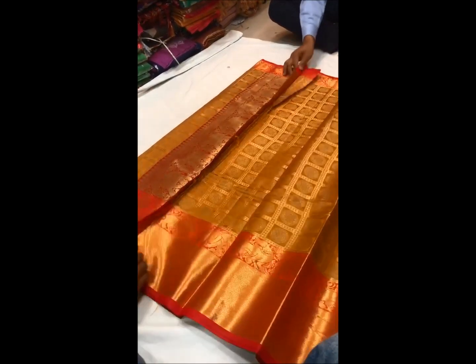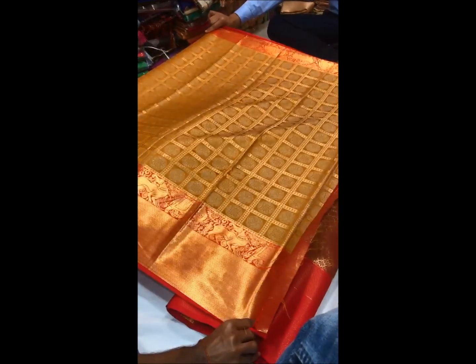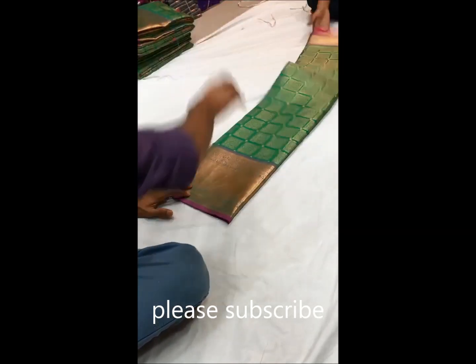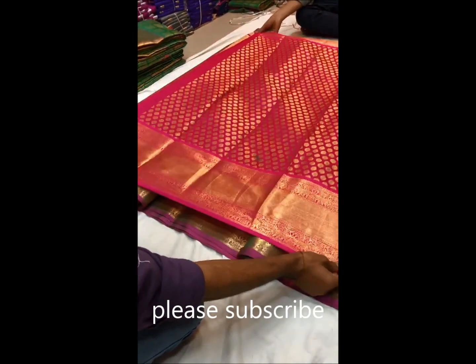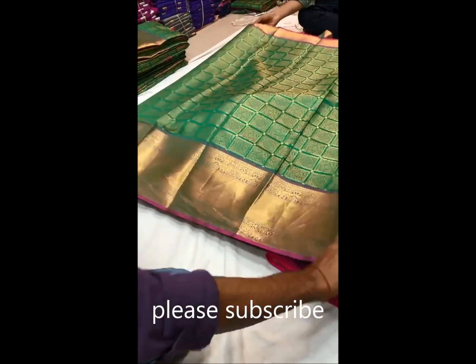Thank you for watching this video. Please subscribe to my channel, Sourceinfra Tech TV. Not only saris but I will also use jewelry. Thank you friends, thank you for watching.